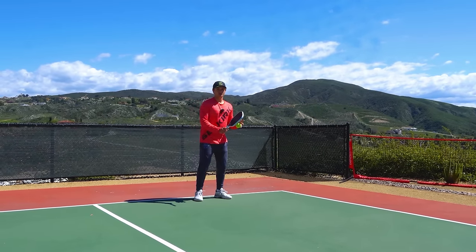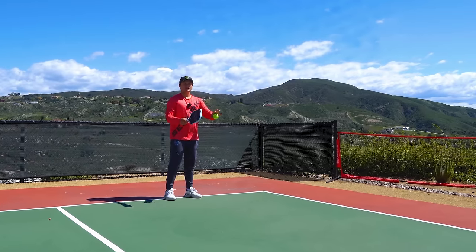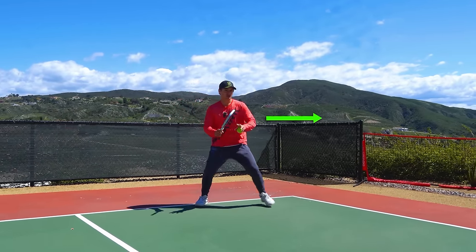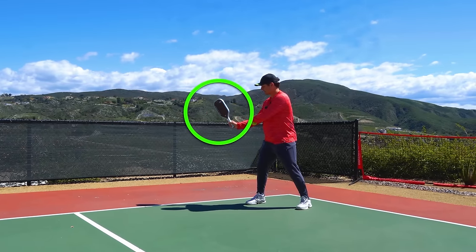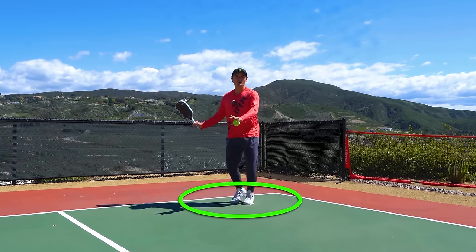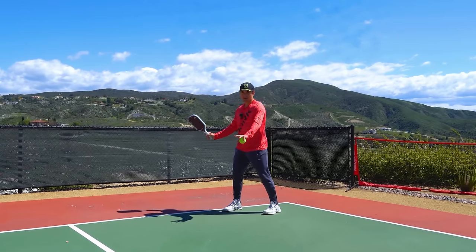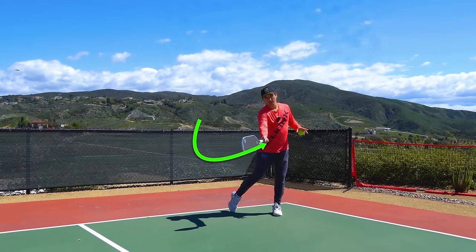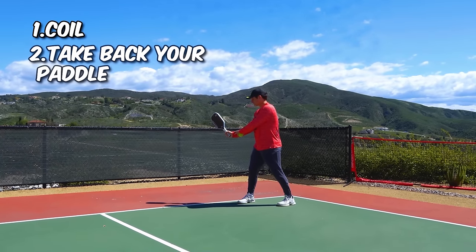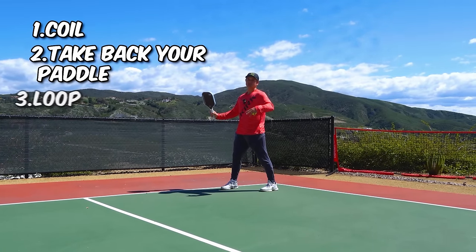When you're turning, you're also taking back your paddle. The second you know you're going to hit a forehand drive, the first thing you do is turn your shoulders and take back your paddle to this position — this is your first phase of the swing. This is where you're actually moving to set up for that ball, lining yourself up with the contact point. Coil and take back your paddle to where you start the next portion of your swing, which is the loop.